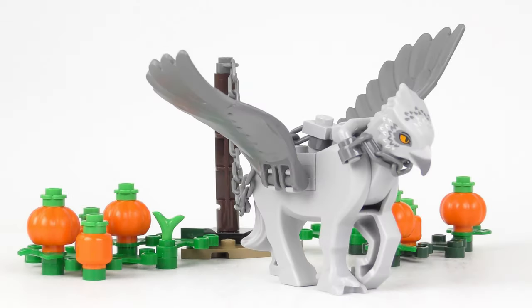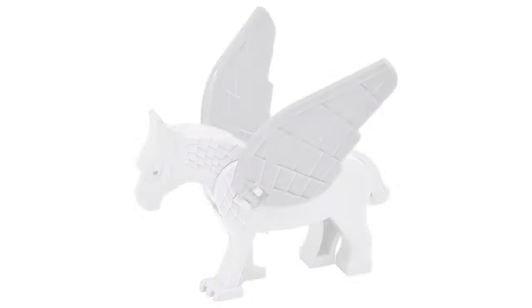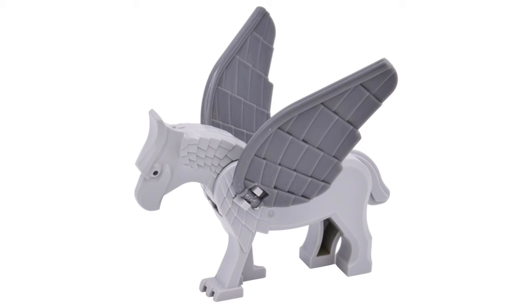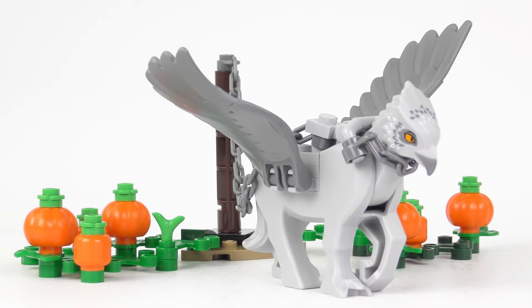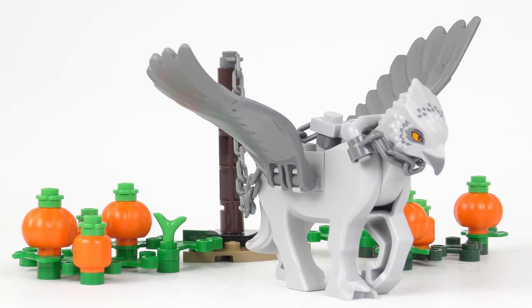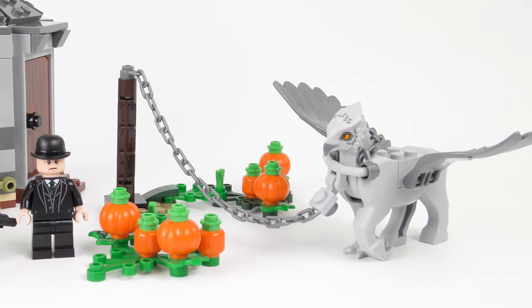This is a really good recreation of Buckbeak — I think they've captured the character perfectly. The wings are nicely detailed and the head is about as good as it gets. This is not the first time we've seen Buckbeak recreated in LEGO. This is the 2004 Buckbeak from set number 4750 Draco's Encounter with Buckbeak — it's hideous! But the 2019 Buckbeak is a complete contrast. He's great! I also love the fact that he comes with the pumpkin patch that we saw in the movie.